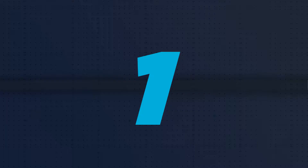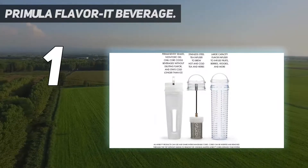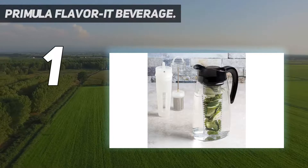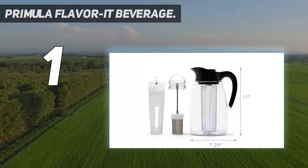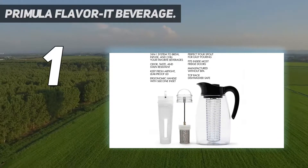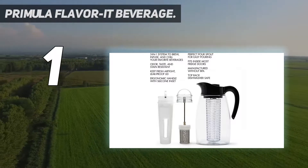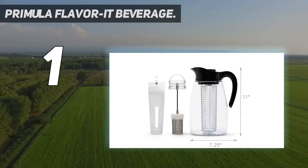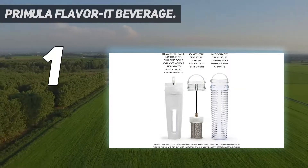And number one is the Primula Flavor-It Beverage System. If you want to get creative with your iced tea, this is the pitcher for you. It comes with three interchangeable cores so you can make iced tea, flavored waters, sangria, and other infused beverages. One of the cores is filled with a freezable gel that can keep your finished drinks cold.